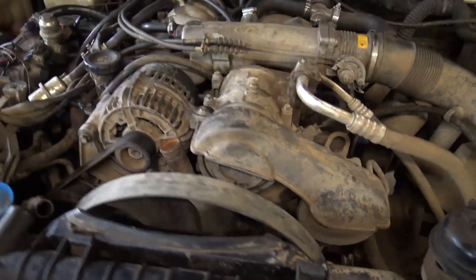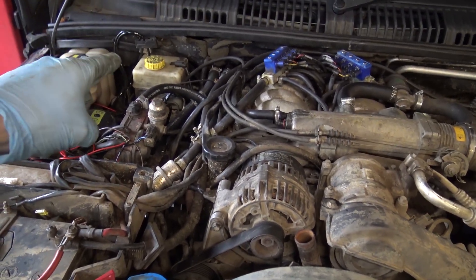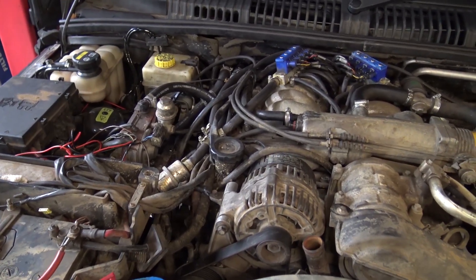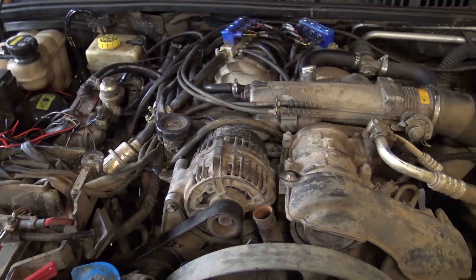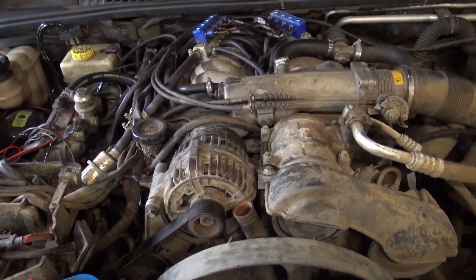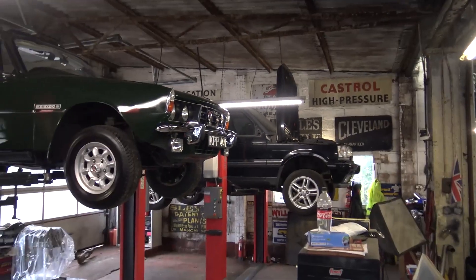I am a little bit suspicious as to whether those turbo returns are going to be too close to the diff on maximum suspension travel, but I will check that out. Worst case scenario I will relocate them on another sump and change the sump again. That sump won't remain clean for long because I'm going to go off-roading tomorrow. I've just got the oil pressure gauge wire to run through the bulkhead and mount on the dashboard somehow.